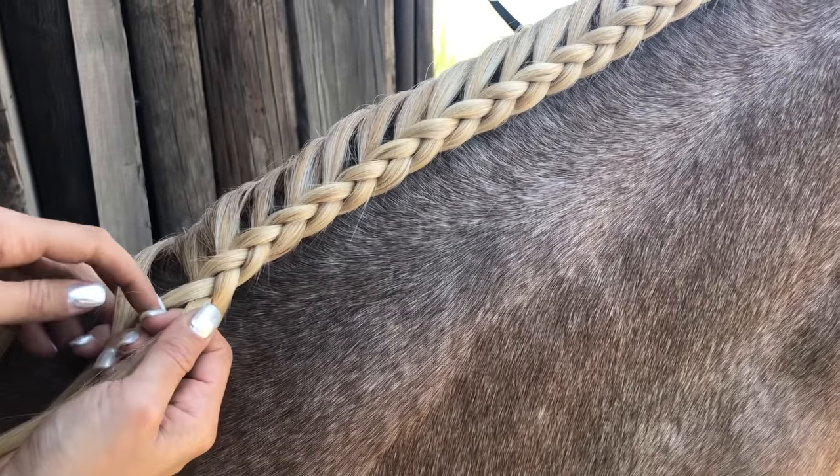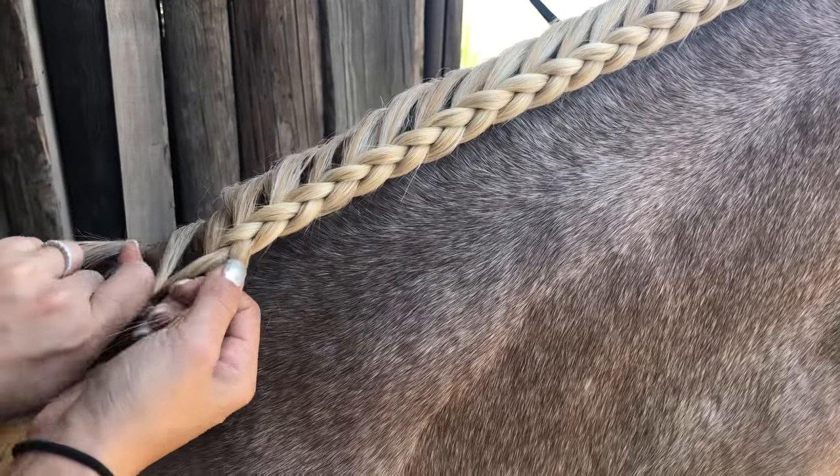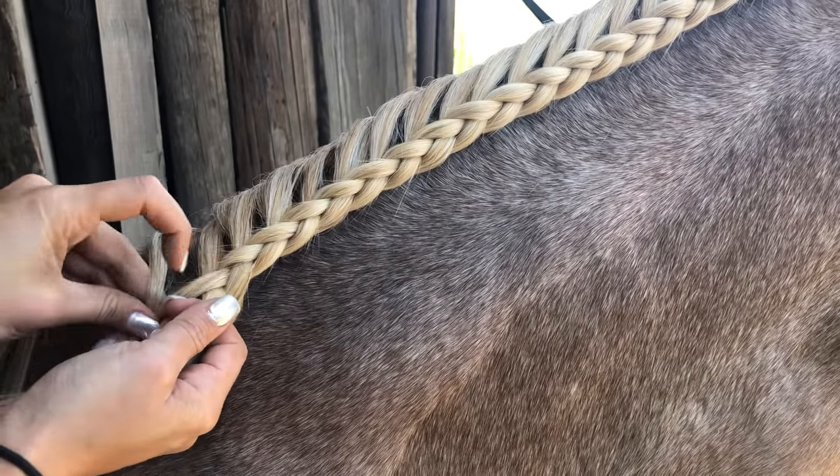This is great for showing or even hacking around because it keeps those long manes in place without getting all knotted up.